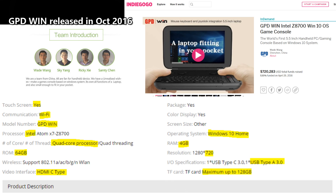The specs on this new GamePad Windows 10 version include a touch screen, Wi-Fi that supports B, G, and N, an Intel Atom quad-core processor, 64 gigs of internal storage, Type-C for fast charging, HDMI output, 4 gigs RAM, a 720p HD screen, a USB 3.0 port in the back, and a micro SD card slot so you can expand your storage up to 128 gigs.